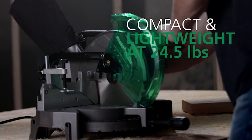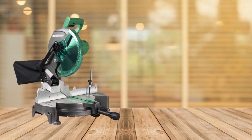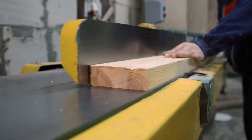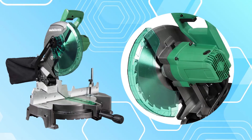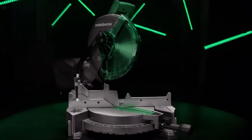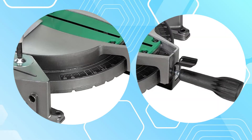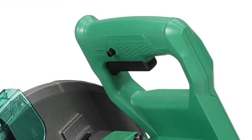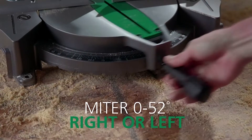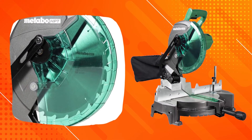The saw's lightweight design at 24.2 pounds facilitates maneuverability and less user fatigue. Also featured is a large table that offers better material support with a vice clamping system to secure your workpiece. This machine is designed to be one of the lightest saws in its class, making it easy to transport and perfect for DIY projects. Cutting crown molding laying flat is a breeze with the adjustable stainless steel meter detent plate and cam lock meter handle. This also offers a horizontal handle that provides a secure hold during cutting, as well as thumb actuated positive stops for quick meter adjustments. If you're looking to upgrade your saw, the C10 FCGS is a great place to start.